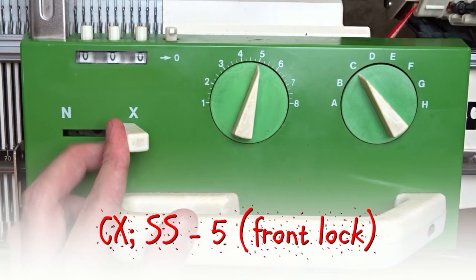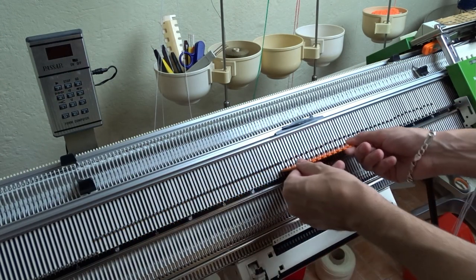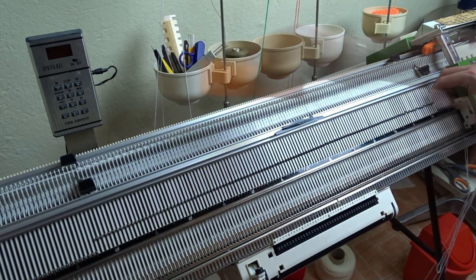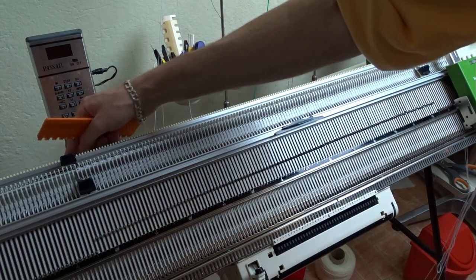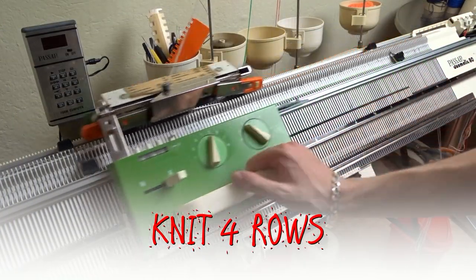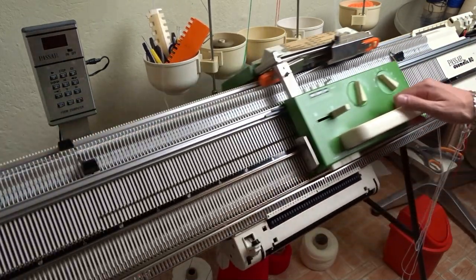Knit 26 rows, or the same length as the carpet stitch part. Set both locks to CX. Raise all 128 needles on each bed and move the edge springs on the last working ones. Now knit four rows. These four rows will prevent small holes from forming between the rib and the next part of the cap.